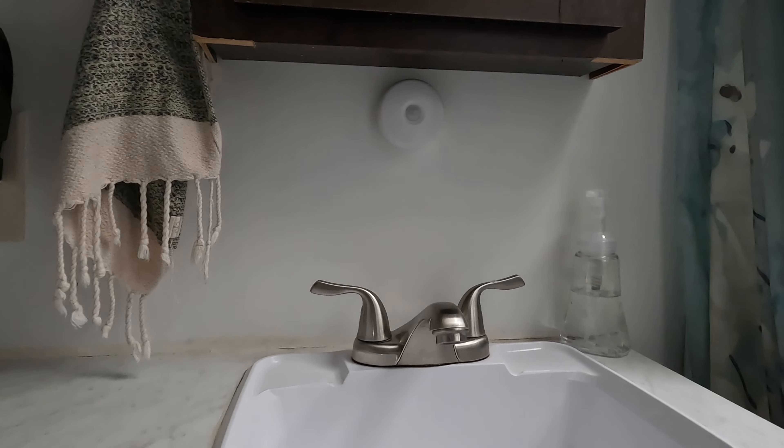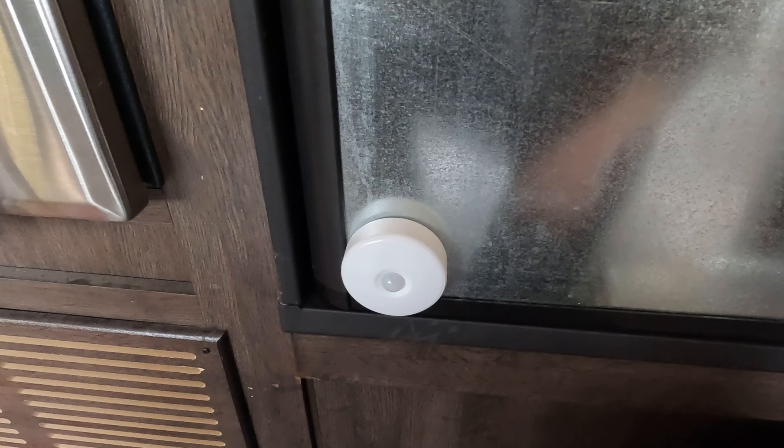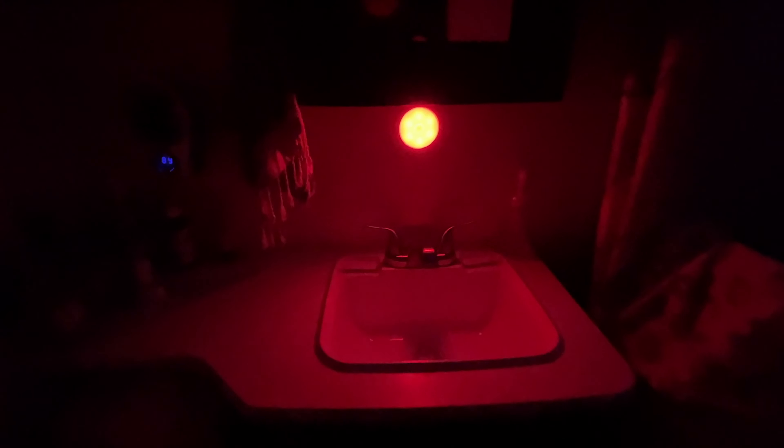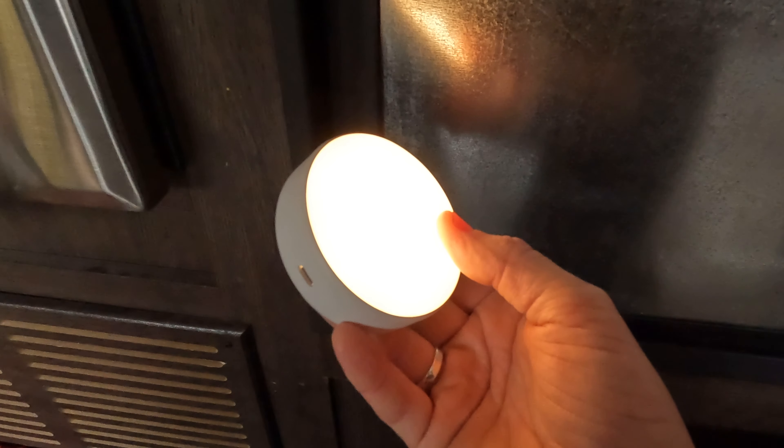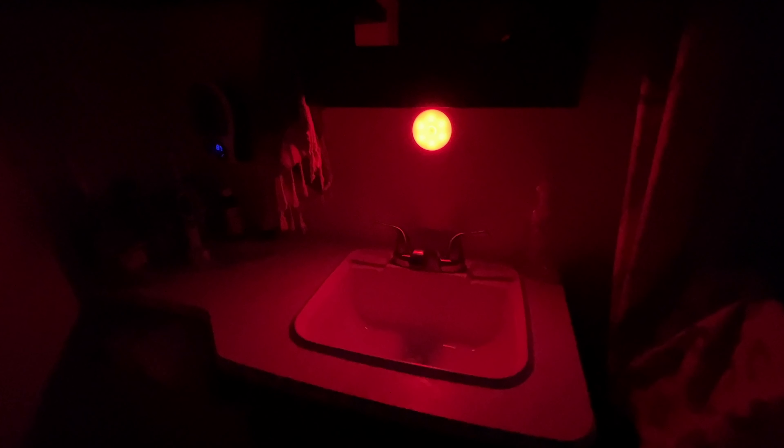We like them because they're magnetic, they're motion activated, and they're dusk-to-dawn, which means during the day when the sun's out they don't turn on, and if we're not moving around they don't turn on. It's really nice to not have a nightlight on all the time, but when you get up and move about it comes on so you can see. The really cool thing is you get to choose the color. We like the red light because it saves your night vision — it's not super blinding when you get up in the middle of the night to go to the bathroom. A red light is nice and soft, saves your night vision, and allows you to see without blinding you.